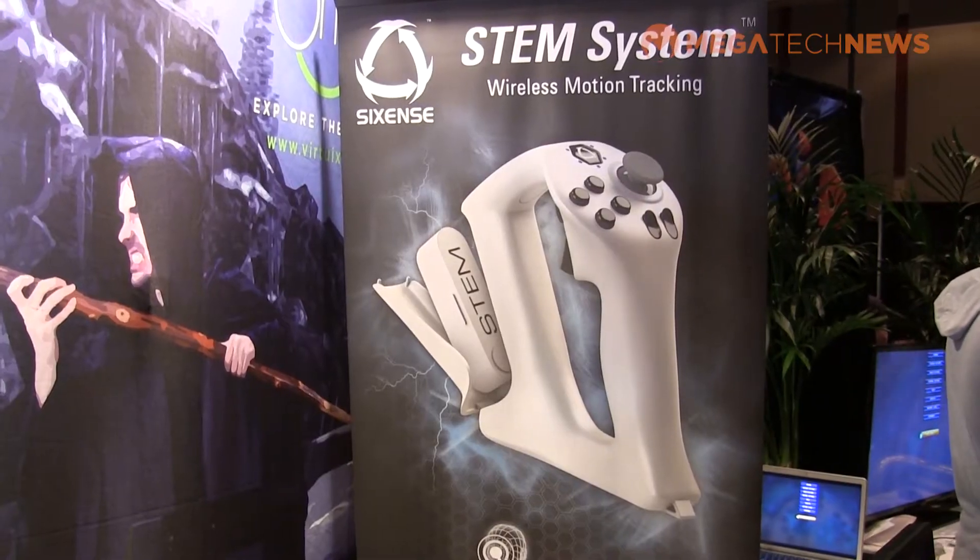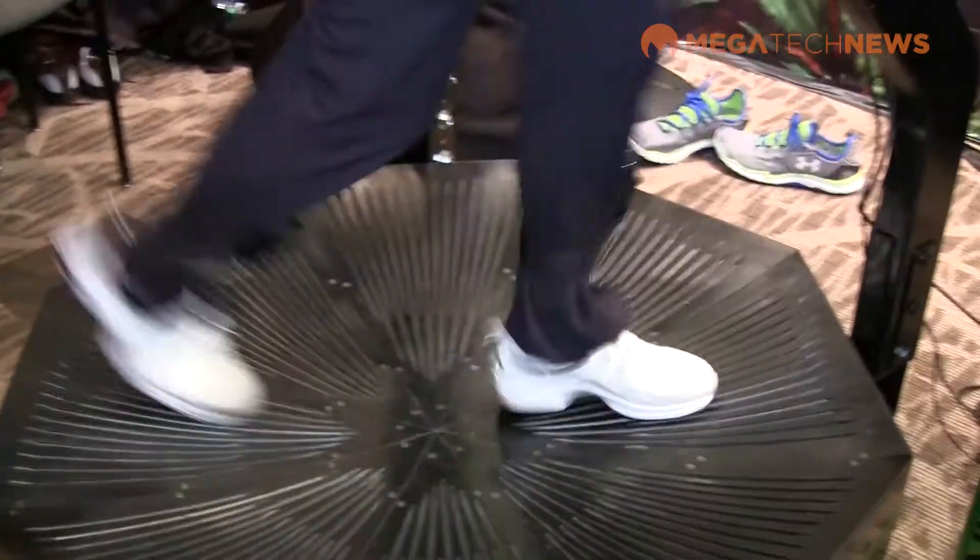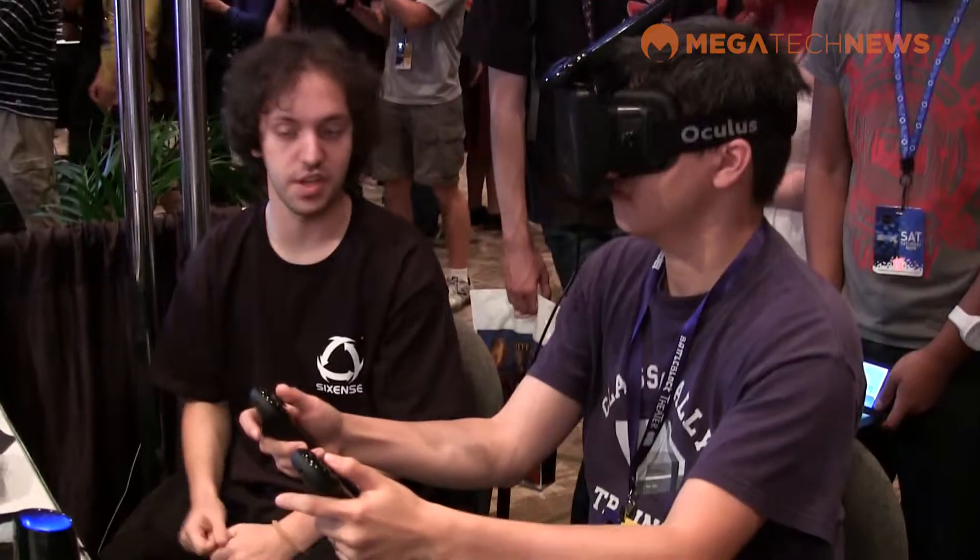I'm here at the SixSense booth and they have a new system called STEM. It gives you way better motion capture and motion controls than you've seen before. The STEM system is a modular tracking system — a next-generation tracking technology that builds off their previous work. It offers much higher performance, much better range, much lower latency, and it's a modular system.